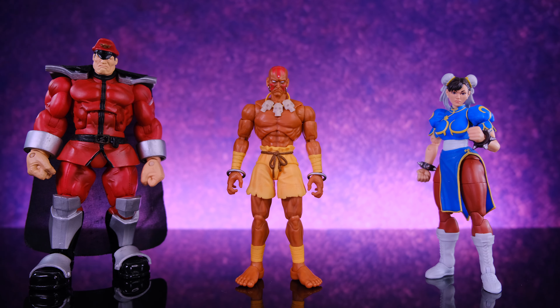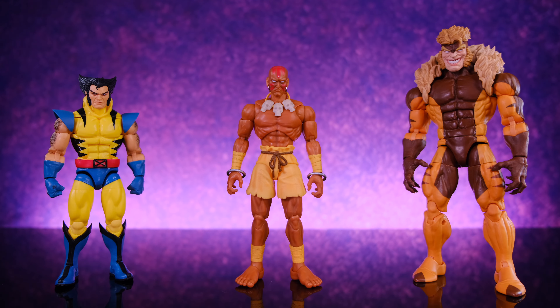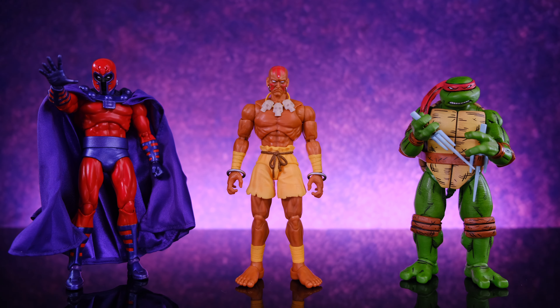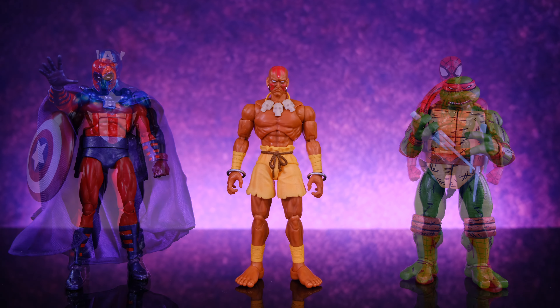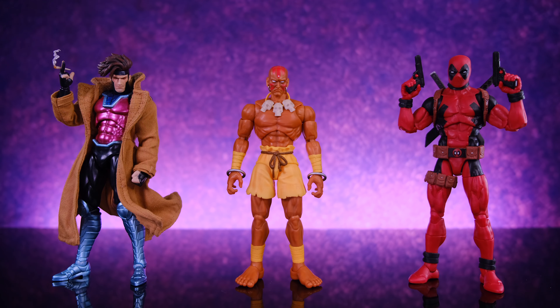Here we have them alongside the Sota Toys M. Bison and the Jada Toys Chun-Li. I do have the Jada Toys M. Bison but I haven't opened it yet — I will be doing a review for him so keep an eye out for that. Then for some more video game comparisons, here he is alongside the Figma Link and the Jada Toys Mega Man, alongside the Marvel Legends X-Men '97 Wolverine and the Marvel Legends Wolverine 50th Anniversary two-pack Sabertooth, alongside the Mafex Magneto and the NECA Mirage Comics Return to New York Raphael, and then alongside the Marvel Legends Bucky Cap, Marvel Legends Renew Your Vow Spider-Man, the Mafex Gambit, and the Marvel Legends two-pack Deadpool.